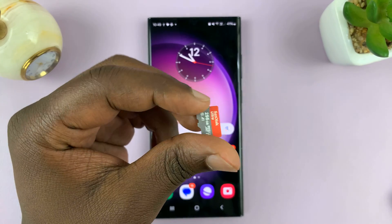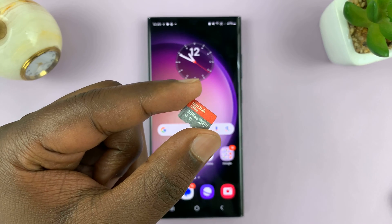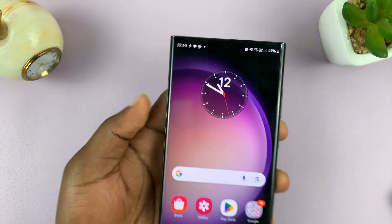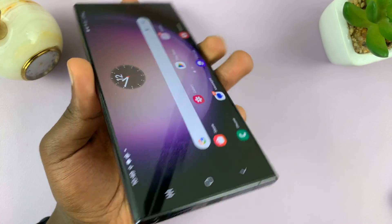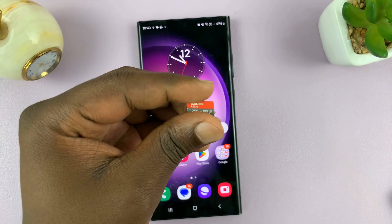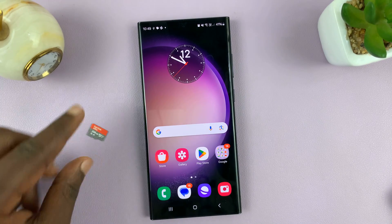Welcome back. In today's tech tip, I'll be showing you how to connect an SD card to an Android phone with no SD card support. This is an example of an Android phone that does not support an SD card — there's no slot for putting in an SD card. But you can still connect this SD card to this phone and transfer data to and from the SD card.